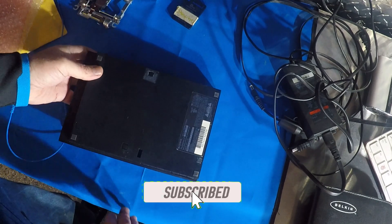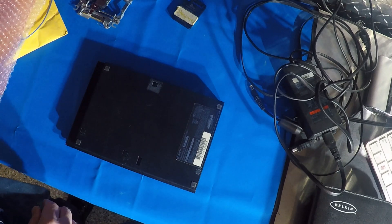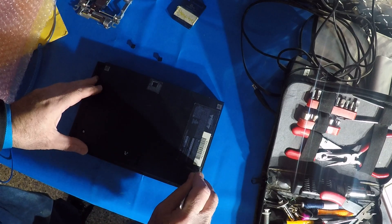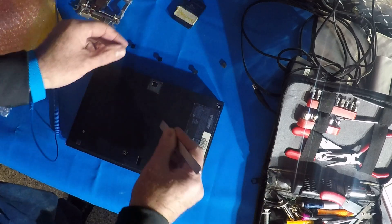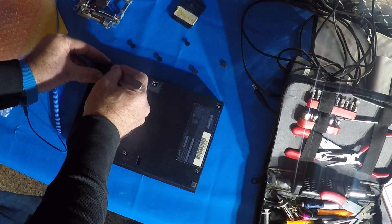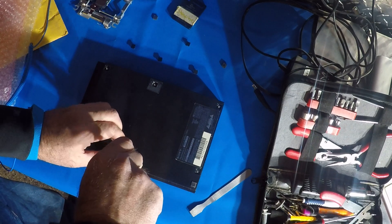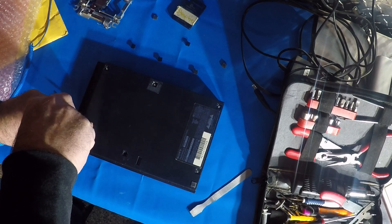I'm going to flip this over and put my anti-static strap on. There are three covers on this end that I need to remove — one here, one here, and one here. These are the obvious ones, and then there's one underneath here. I'm going to take this off to gain access to the screws. This is the warranty cover, anti-tamper, whatever. I've already taken it off before. I had this part once before and I had the wrong assembly for it. I'm hoping this is the correct one. All the screws should be the same length.